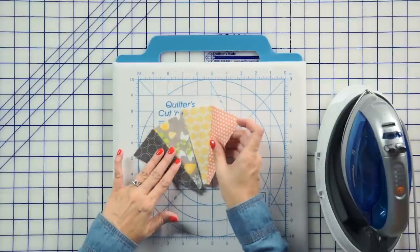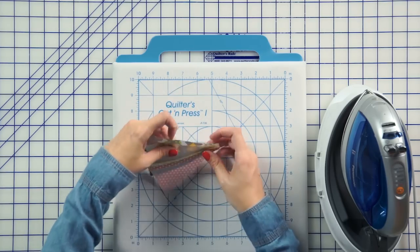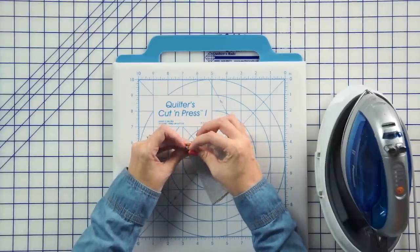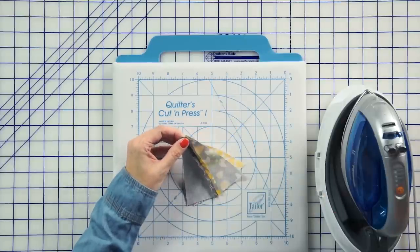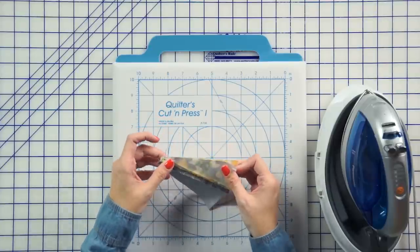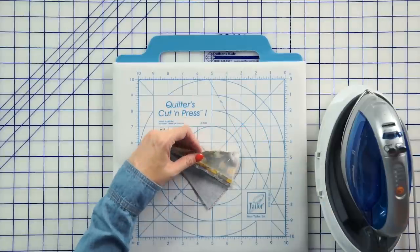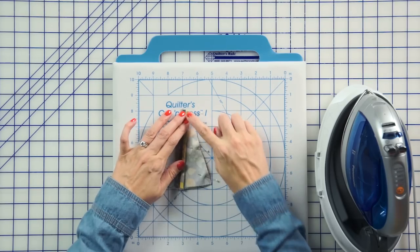Now we're going to finish our quadrant. Put these together right sides together. Again, we're going to start in the center and go to the outside, and here you're just going to make sure your seams match. If you're not going to put a button or a circle, you're going to want to make sure these seams match perfectly, but I added buttons, and you could add a little circle to the center, so it doesn't have to be 100% perfect. And again, three pins, and we're going to sew from the inside to the outside.